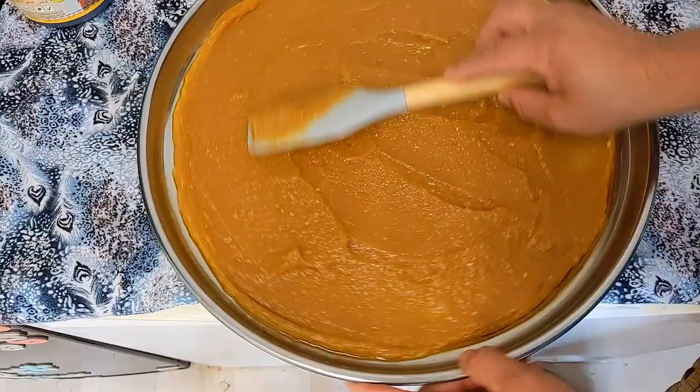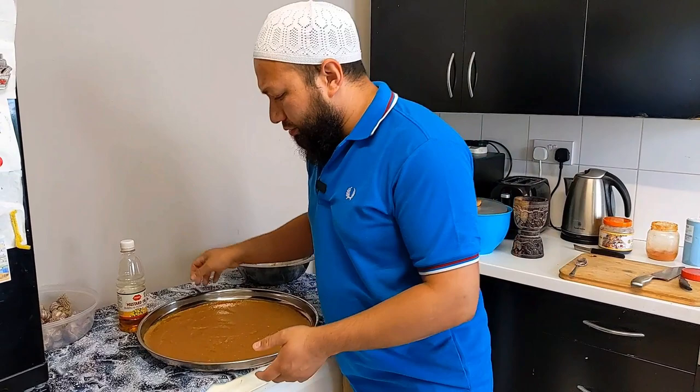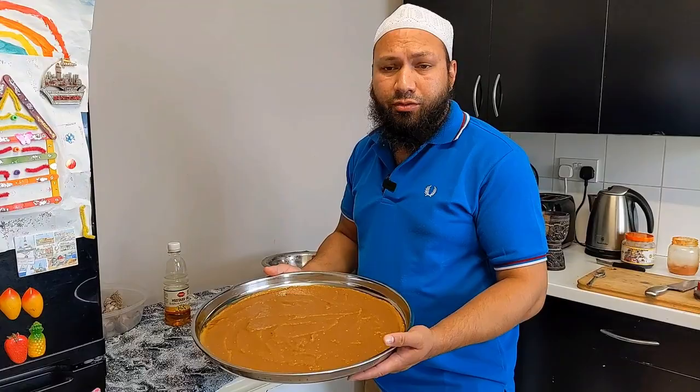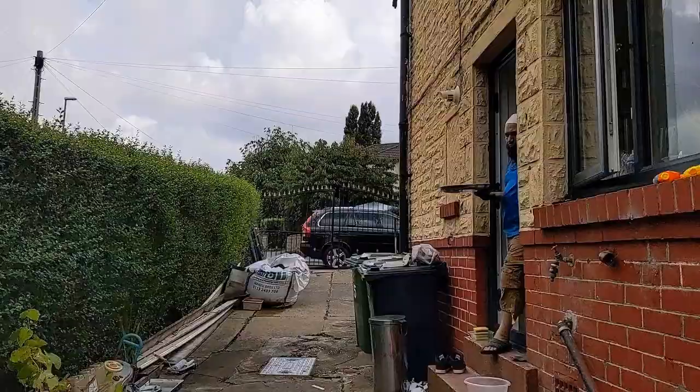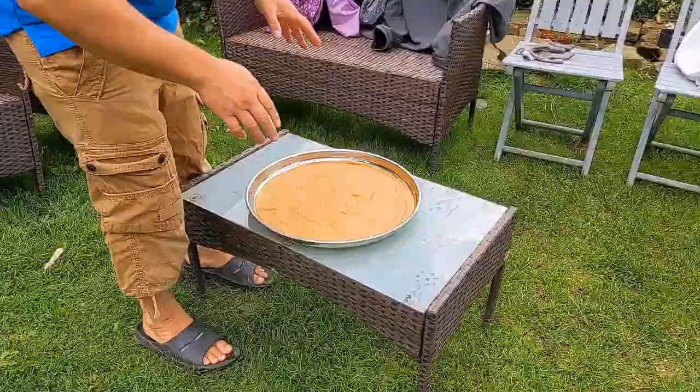So the methods we're using are traditional techniques — no dehydrators, no fancy equipment involved. That's pretty much it — there we go, it's ready now. We're going to start drying this, and the way we're going to dry it is sun dry it. I'm going to leave this in the sun — find a nice place on the table in the garden. We're just going to leave it here and let it dry in the sun. It'll take a couple of days to dry out properly.